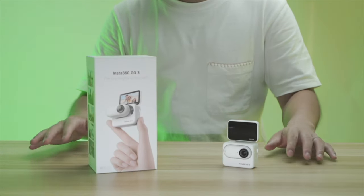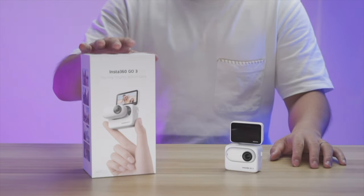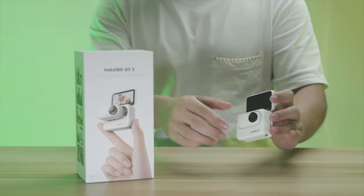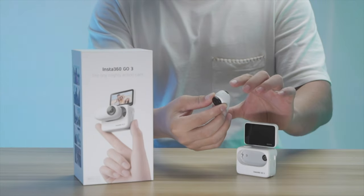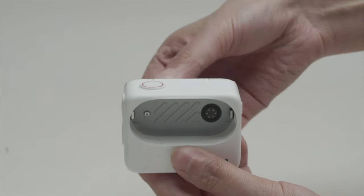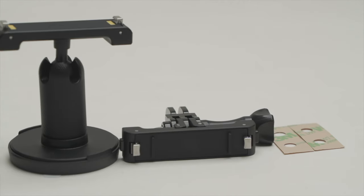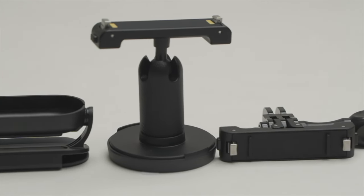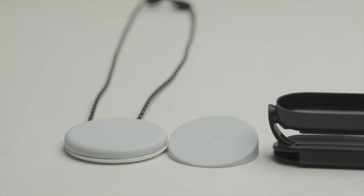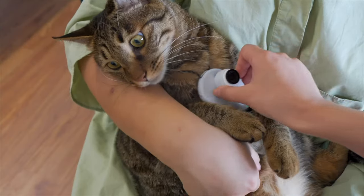Hey everyone, welcome back to GI Gadgets. Today we're excited to show you the latest gadget we've gotten our hands on: the Insta360 Go 3, the world's smallest action camera with a big personality. Let's take a quick look at what's in the box. The camera comes with an action pod charging case, which has a flip-up screen and built-in battery. There are also great accessories like a lens guard, a magnet pendant, a pivot stand, and an easy clip.